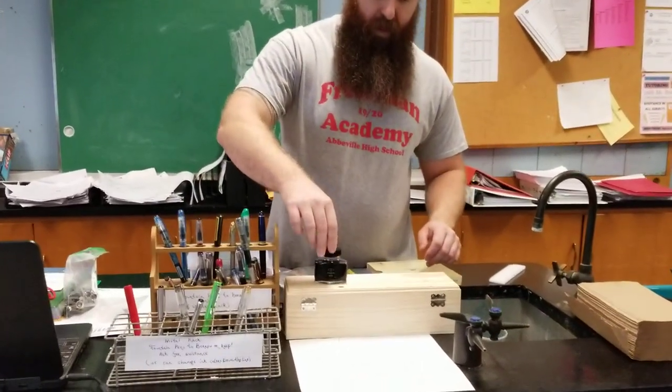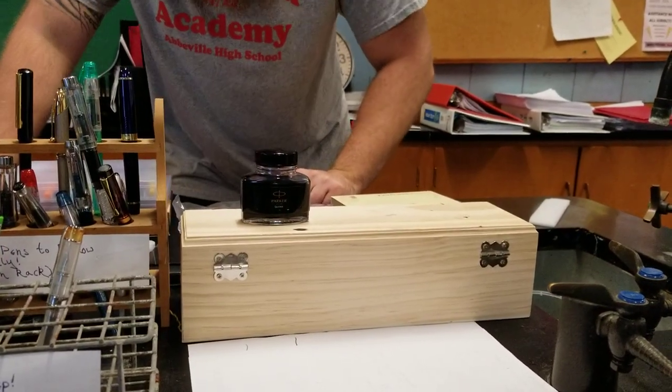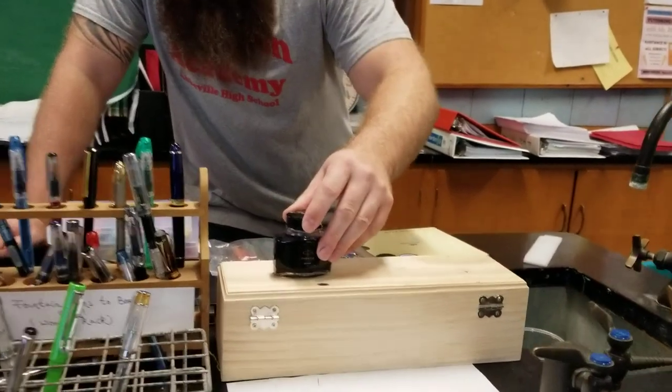We started doing a refilling station. I bought a bottle of Parker Quink about a week ago, and you can tell we're really going to town on it.